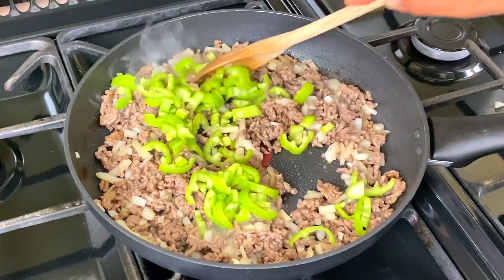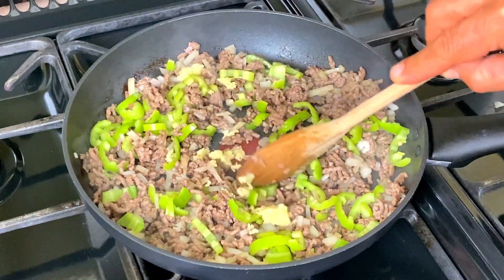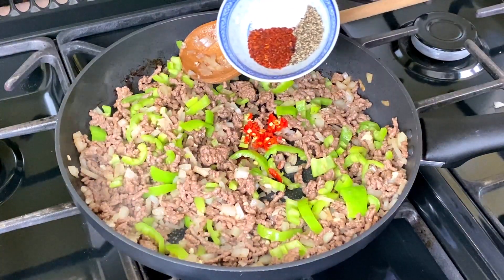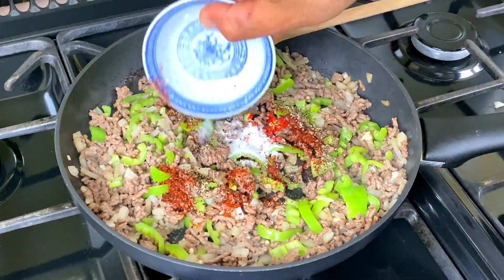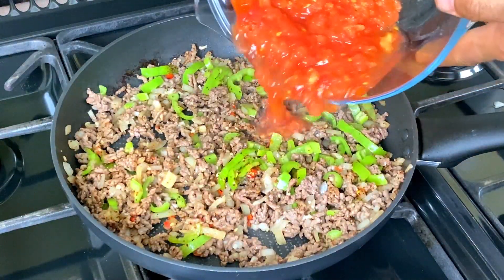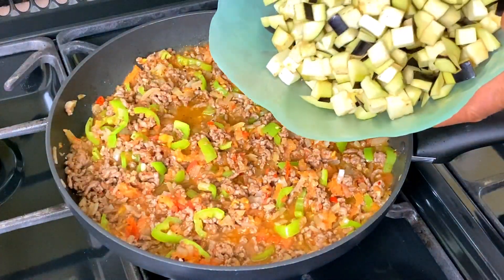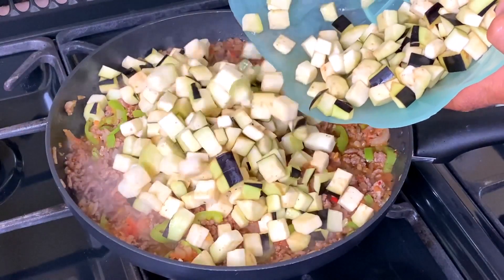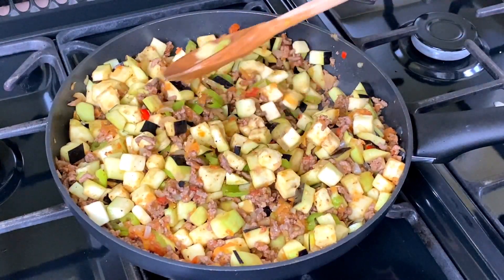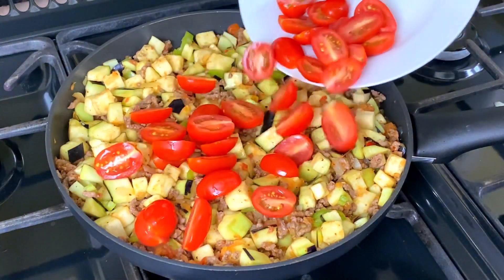I usually use the sugar. Add the sauce and mix well. Add to the recipe of bread and bake. Add a lot of sauce. Add a few and add a bit. Add some to the bread.